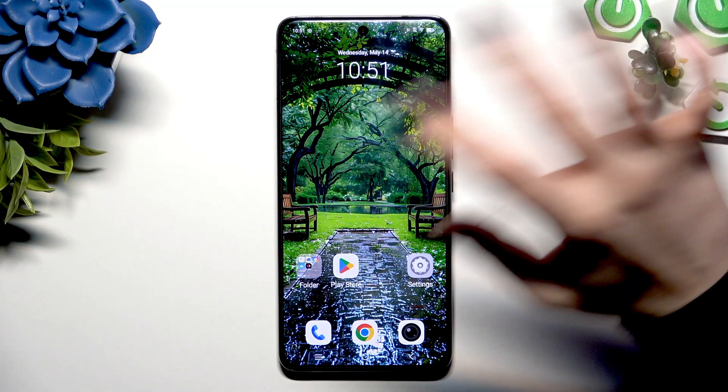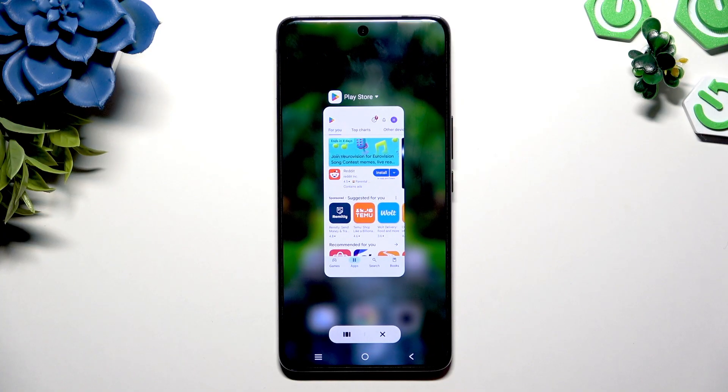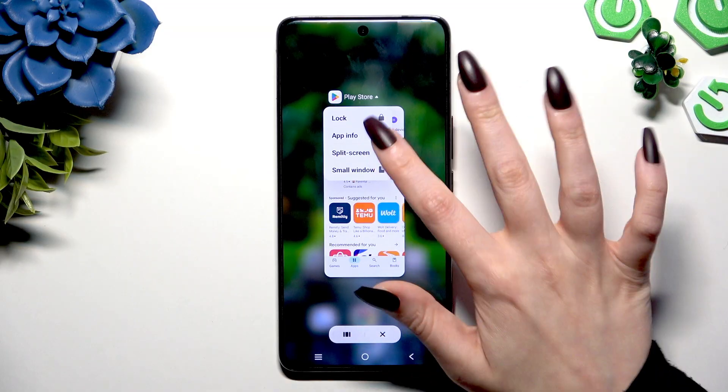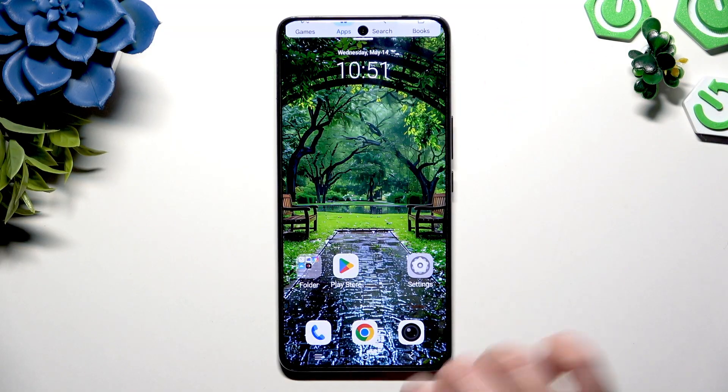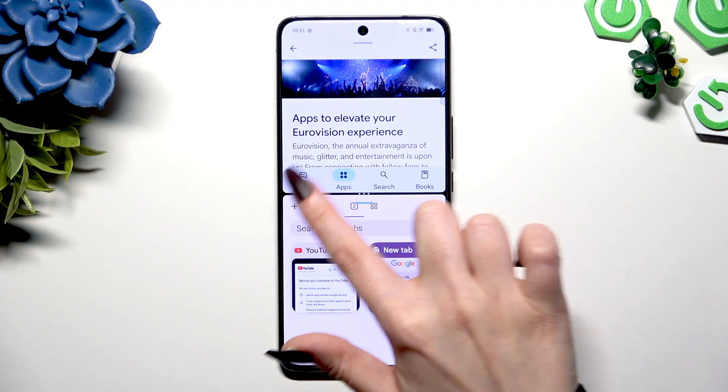Begin by selecting an app you wish to use in this view and launching it in the background. Then click on the icon of it at the top, select split screen, and tap on a second app. As you can see, now I can use both at once.